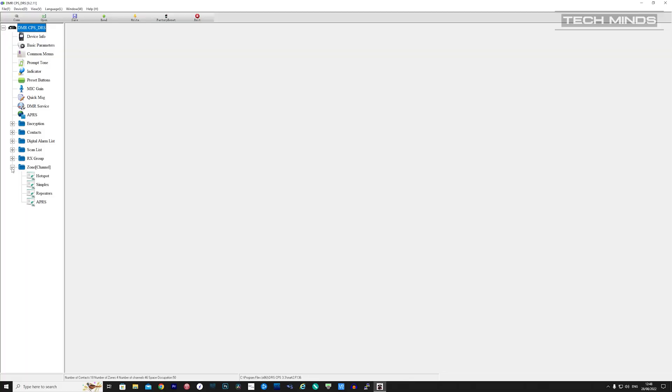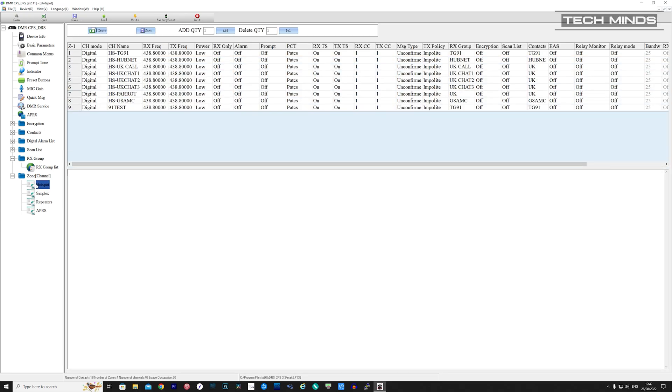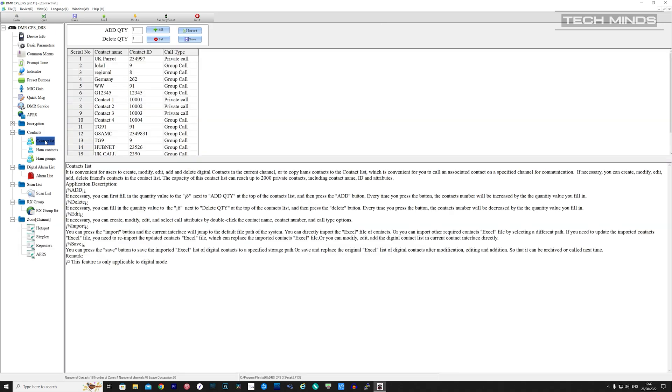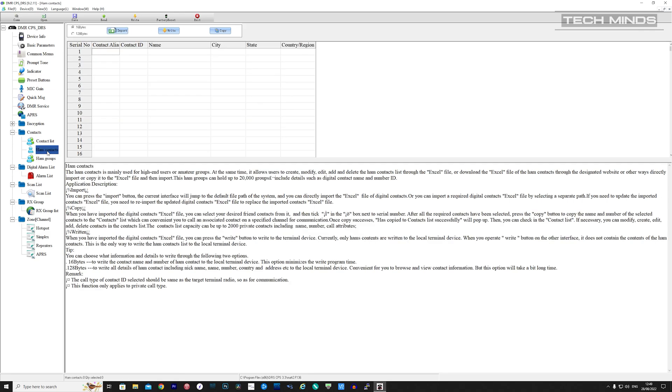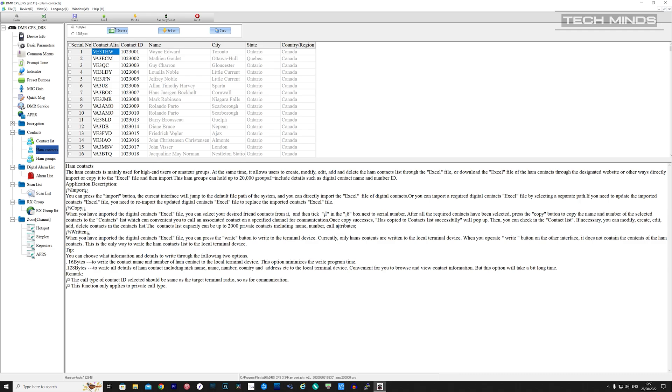Now the last thing to glance at is the CPS — the software used to program the GD88 — which is a free download from the Radio Oddity website. Programming the DMR side of things is pretty normal, such as RX group lists and zones. However, unlike other DMR software, you have to program each channel within each zone rather than one channel section where you can drag channels into multiple zones. As the GD88 supports up to 300,000 ham contacts, there is a dedicated area to import a CSV file. You can download the CSV file from the RadioID website, though you will need to adjust some columns in Excel or OpenOffice before importing. Refer to the example import files or the extended manual for the CSV header format. Once imported, you can choose to show the call sign and location, or just the call sign.